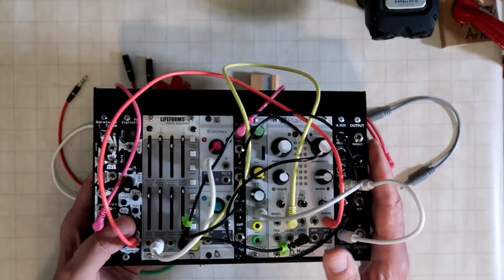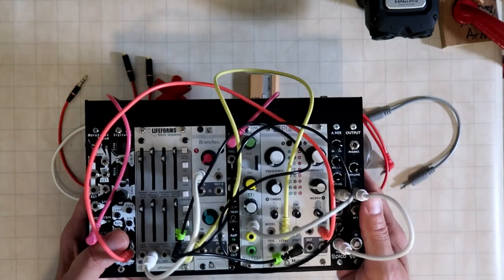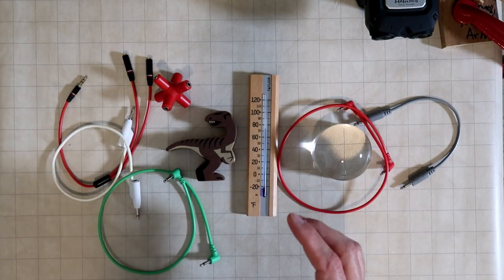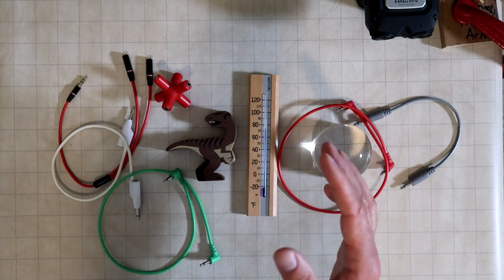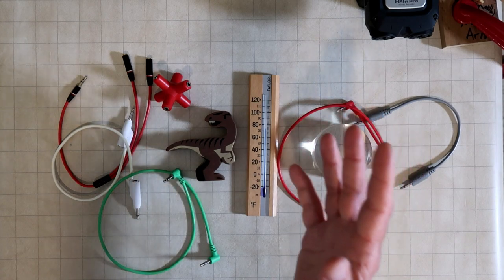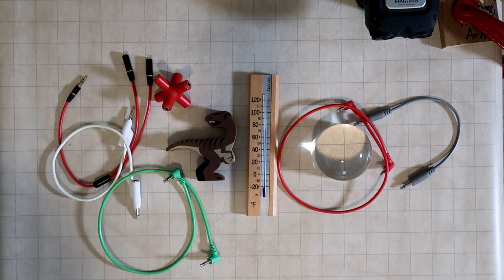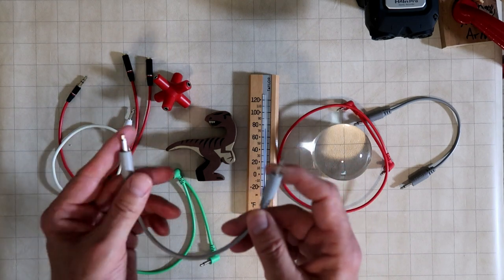Patch cables get a bad rap because they're associated with modular synthesis, which can be pretty complicated. But the cables themselves are quite simple. You can think of a patch cable as a cable that carries basically any other type of signal, which is why the two-conductor patch cable is the place to start. This is the humble basic patch cable — two conductors. To clarify some terminology: a patch cable is a two-conductor TS cable, so there's a tip conductor and a sleeve conductor.